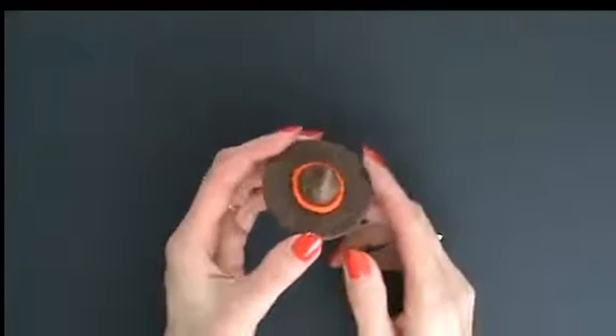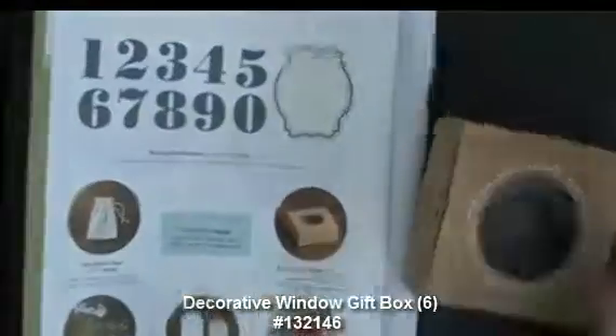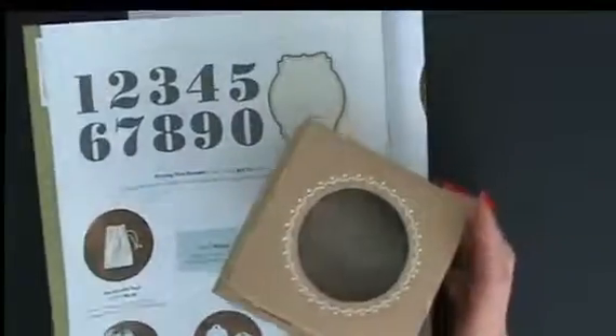Now we need to be able to package this, and I thought and thought and thought — and then look what I have, how perfect. These are the decorative window boxes from the 2013 Stampin' Up! Holiday Catalog. I've got my window, we can see it, it's going to be packaged, it's going to be so cute. But of course we have to decorate it.